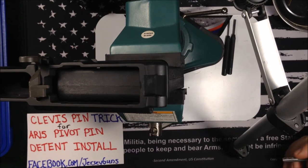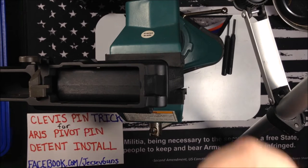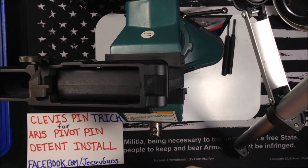We're gonna talk about this trick I learned using a clevis pin to install your AR-15 forward pivot pin. This is a clevis pin for anybody who doesn't know, so we're gonna go through this real quick.